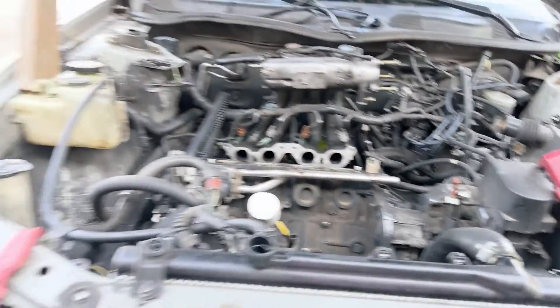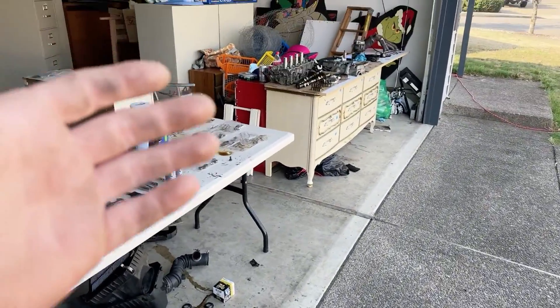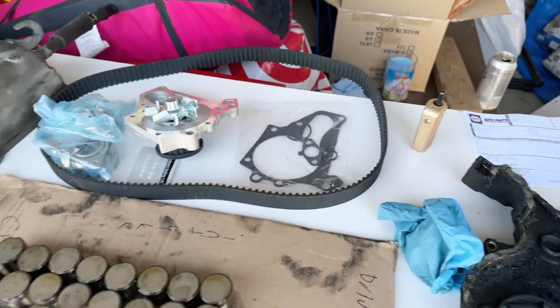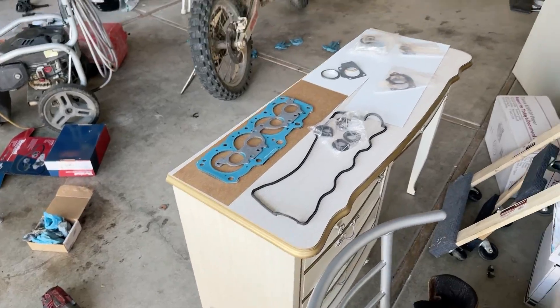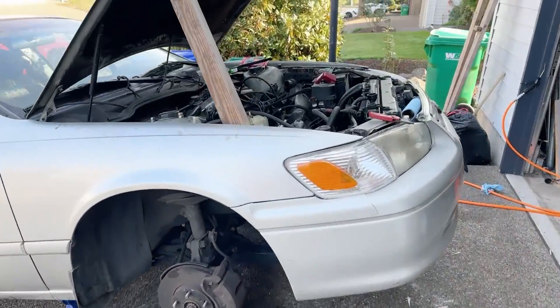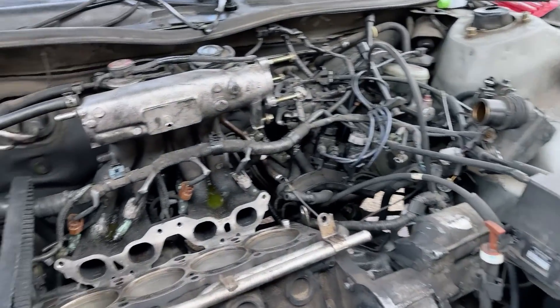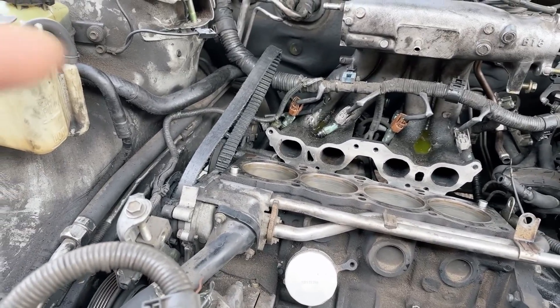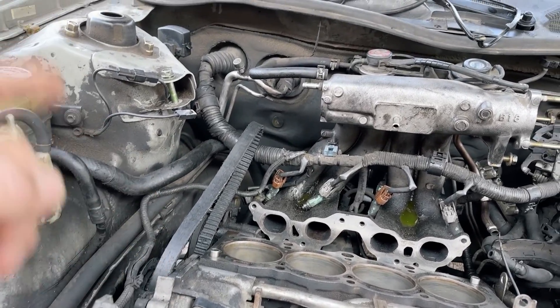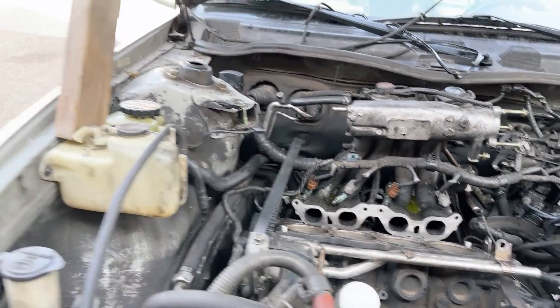We got the 2001 Toyota Camry right behind me. We got all the parts in from the auto parts store — there's the timing belt, there's the water pump, there's the head gasket. We got all the parts in, so first things first, we're going to get this head gasket on, get it all torqued down, and then get the cams in so we can get everything set in time and replace the timing belt. Let's get to it.